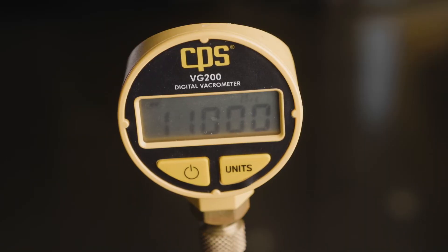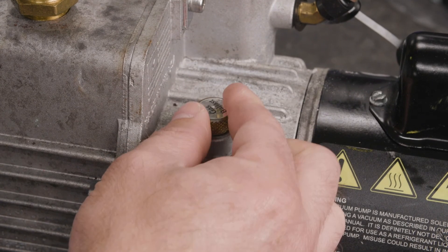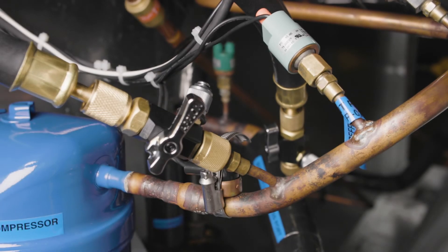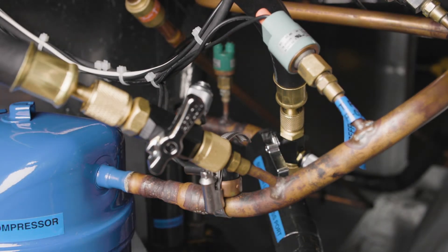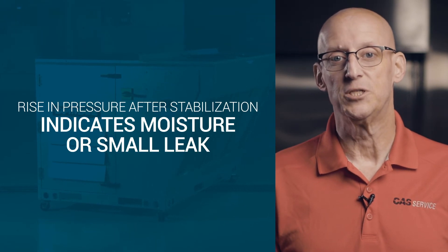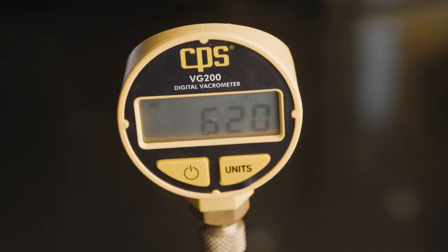Once the micron level reaches 10,000 to 5,000 microns, you can close the gas ballast for the remainder of the evacuation. Pull a vacuum until a level of 1,000 microns is reached, then shut off the isolation valves while leaving the pump running. Leave the system this way long enough to get a status on the evacuation. A rise in pressure after a short stabilization period indicates that there is still moisture in the system or a small leak is present. Open the isolation valves and allow the system to continue the evacuation process until the vacuum level is 500 microns or less, then repeat the standing test to determine if there is a decrease in leak rate after stabilization.